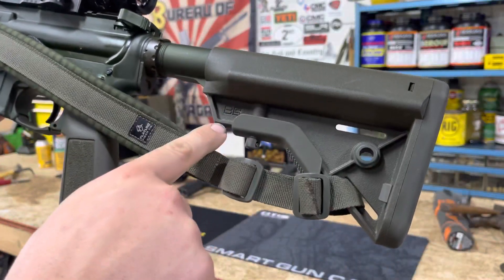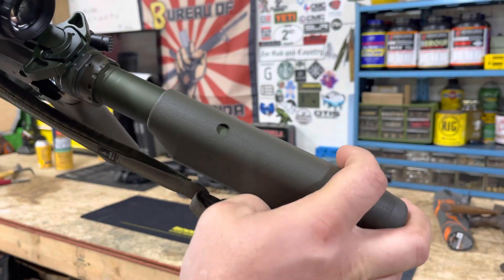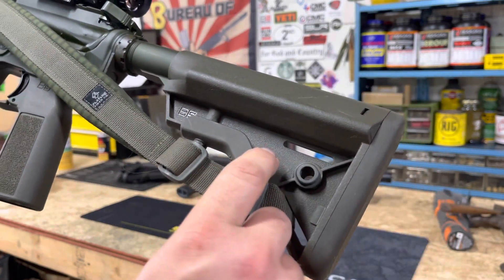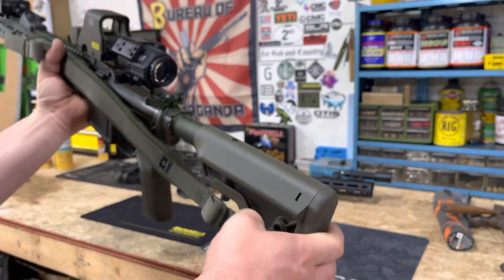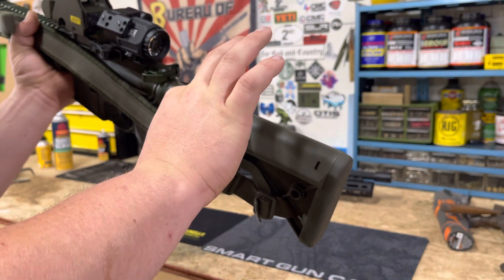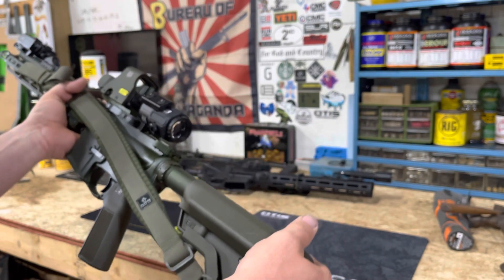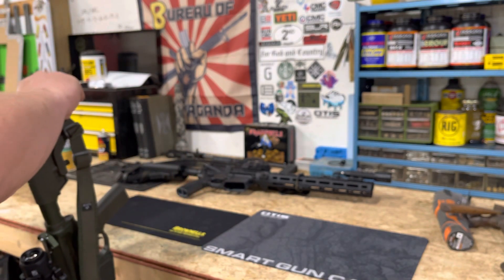For the stock, this is your standard B5 — I think these are called Bravo stocks. It's got a little window if you're into that. You've got your QD slot and sling slot. You do lose some cheek weld compared to the Sopmod but you still have a great amount. These stocks are fantastic for around 50 bucks — Brownells has them — these are just the way to go.